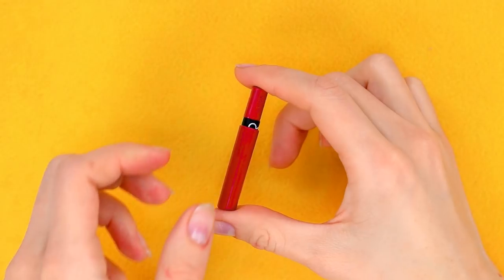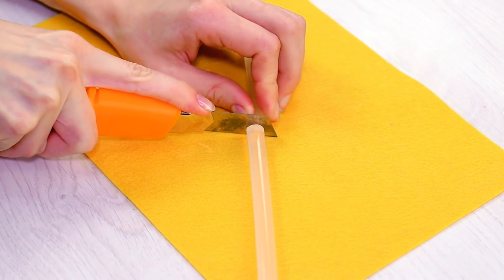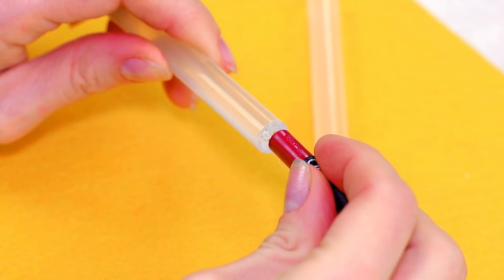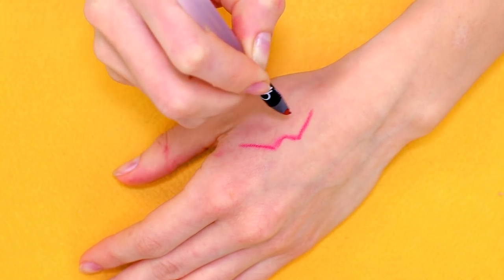Your lip pencil is worn down and getting unusable — we know what to do! Take a silicone glue stick and cut off a small piece. Apply a bit of hot glue to the edge and stick it to our pencil. It may not look all that stylish, but at least we can still use the pencil for quite a while.